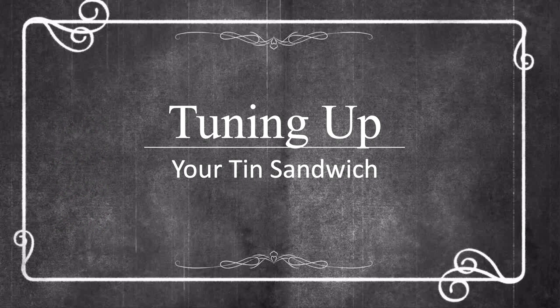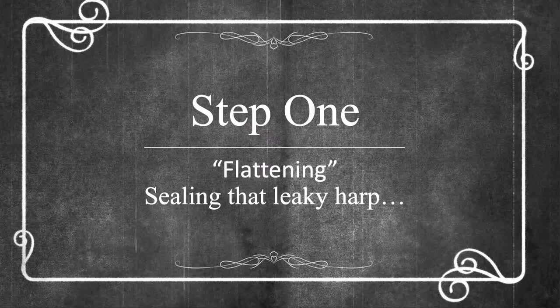Good afternoon and welcome to SPA 2020. My name is Jim Longley. My friend and partner in everything harmonica, Kelly Cunningham, and I are going to present 'Tuning Up Your Tin Sandwich' this afternoon. We're going to go through a series of steps — usually we divide it up into four steps. Each step builds off the previous step, and we're going to teach you how to take your out-of-the-box harmonica that sounds airy and not tuned very well, and make it sound a lot better.